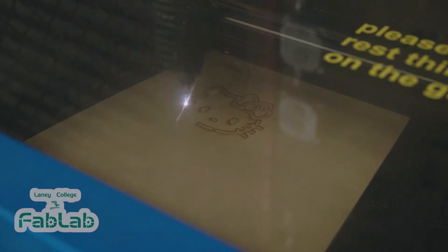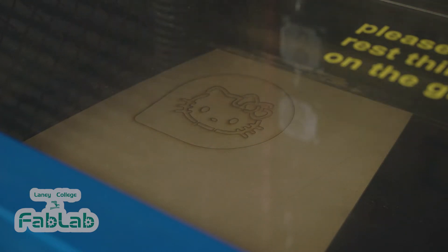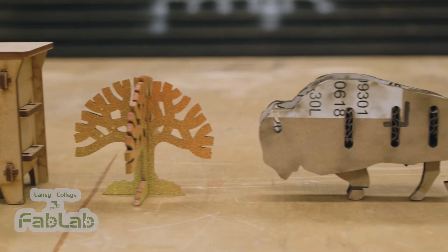People use these machines for all kinds of projects including prototyping, cutting stencils for spray painting, making rubber stamps, making custom packaging, and even small pieces of furniture.